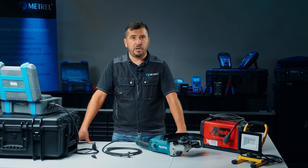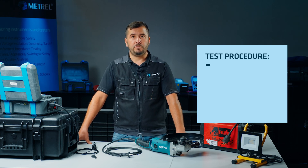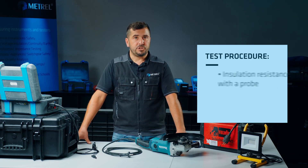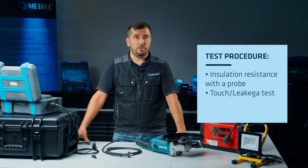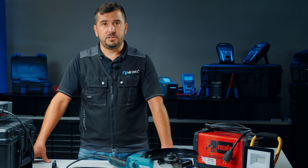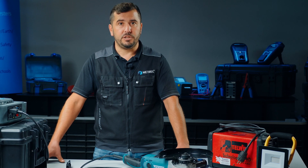As we now know that the appliance is double insulated, we know that the protective earth test will not be applicable. Instead, we will perform the following tests: an insulation resistance test with a probe, and a touch leakage test, for which the probe is also applicable. For both tests, it is crucial that they are performed with the appliance main switch in the on position.